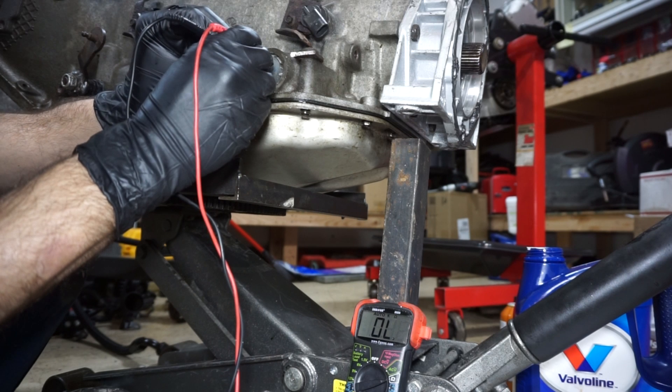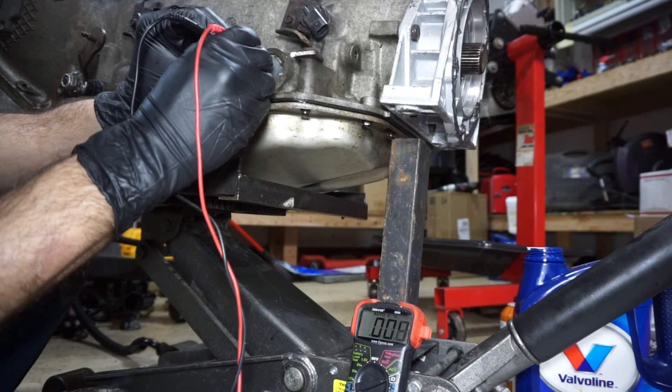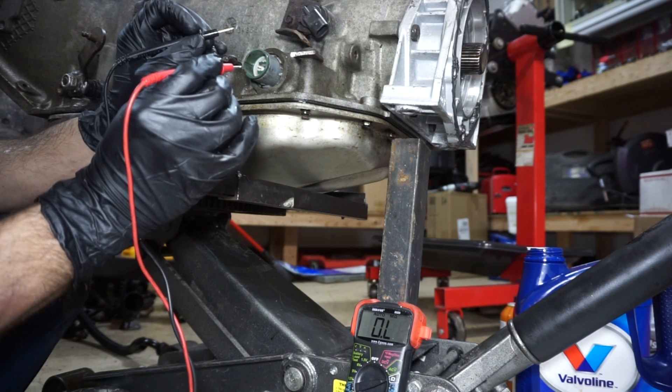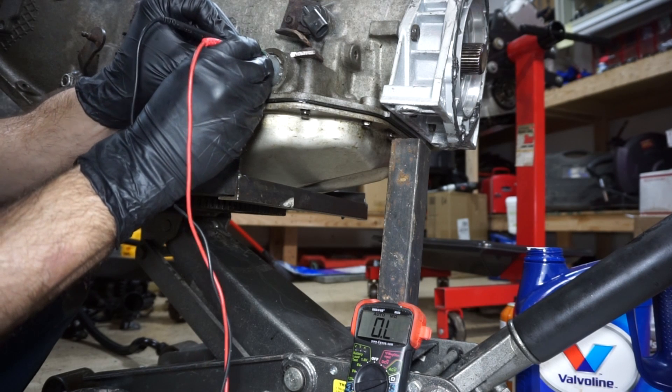This is the B solenoid — the numbers keep going back to open because the probes keep slipping off. It's reading 21.3 for the B solenoid, so that one's in range. Now I'm going to check the pressure control solenoid — I'll go across C and D.